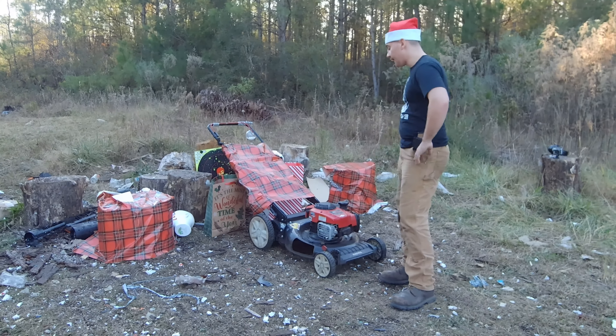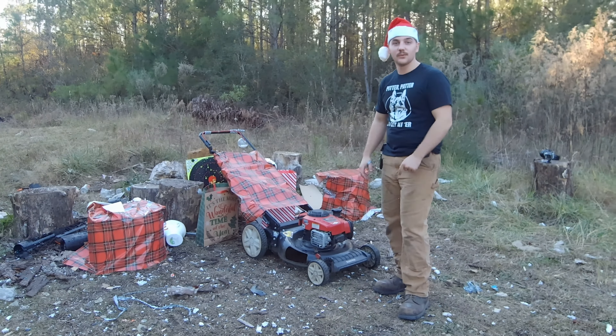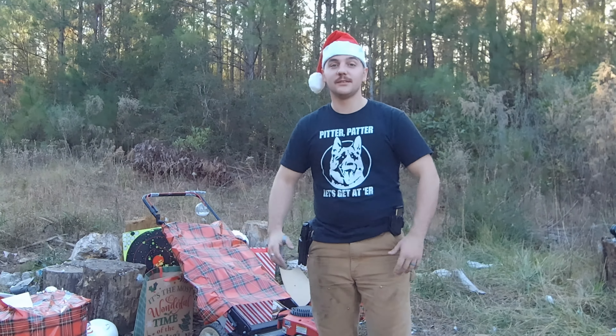We have a nice push mower, and we're going to run it, and we're going to see what rounds can kill this thing while it's running. It's going to be a nice one, it's going to be a fun one, so stick around.